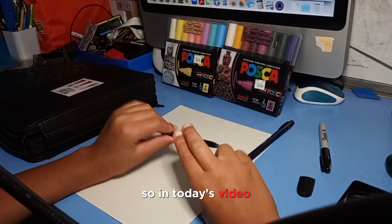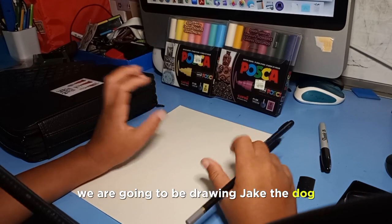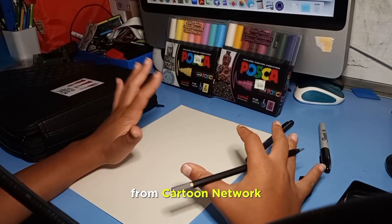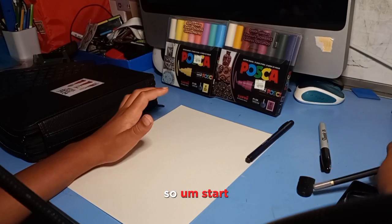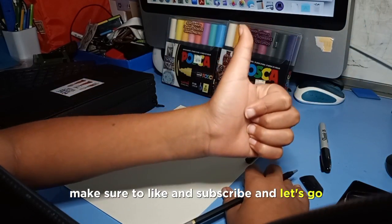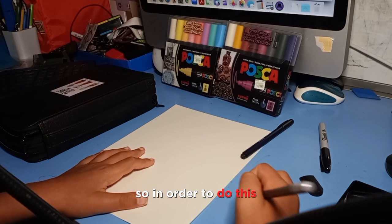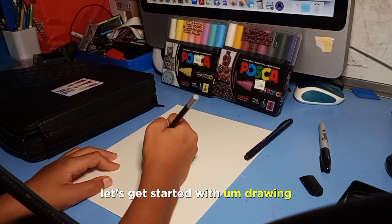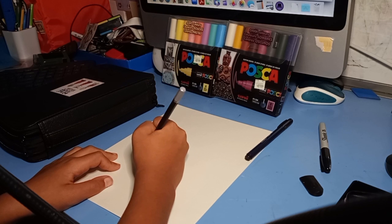In today's video we are going to be drawing Jake the Dog from Cartoon Network. Make sure to like and subscribe and let's go.